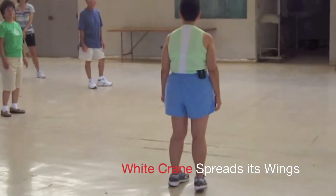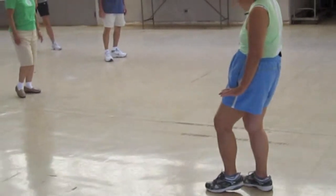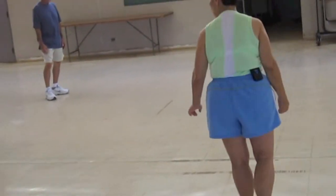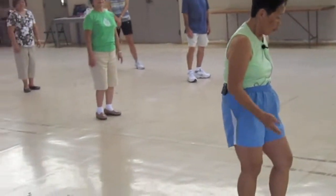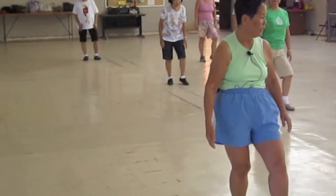To get into brushing, we are at White Crane Spreads Its Wings. So when White Crane Spreads Its Wings, you are sitting on your back leg, and you're on your toe in the front.